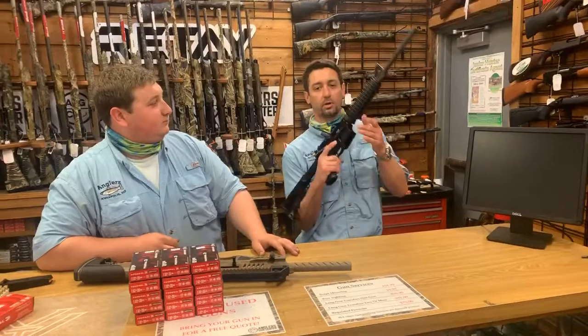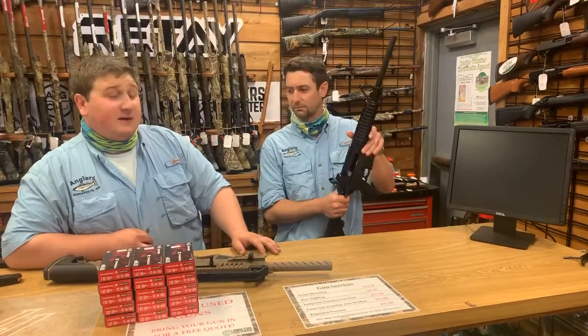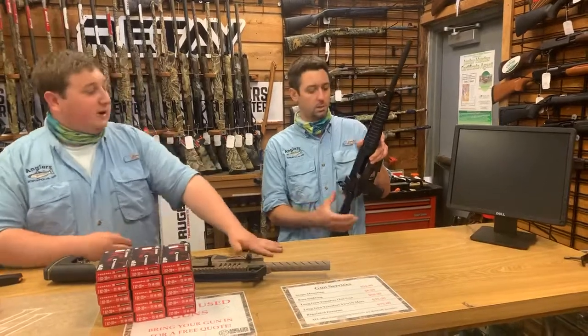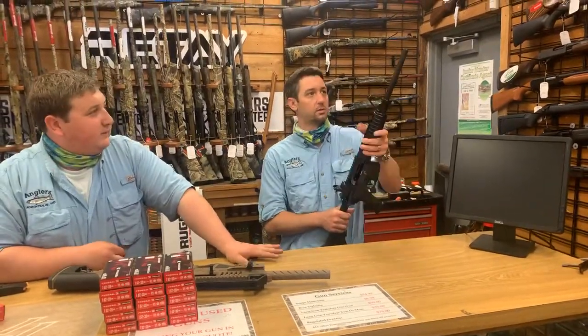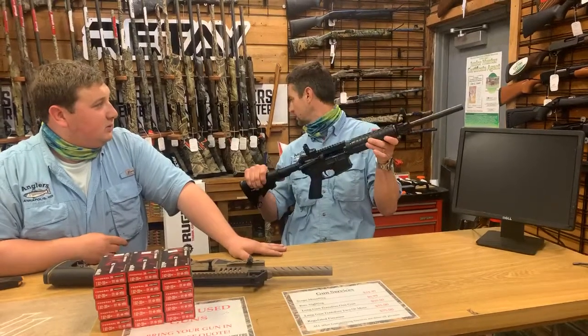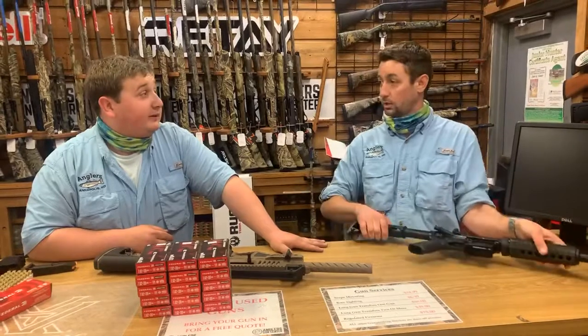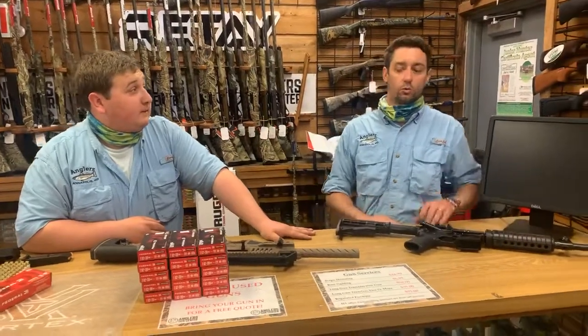We got in a couple of ARs as well — Ruger AR-556s. These are the 8502 model with 10-round magazines. These are going for $749. We got three of these in, so they will probably go quick. Definitely give us a call if you want to order over the phone.